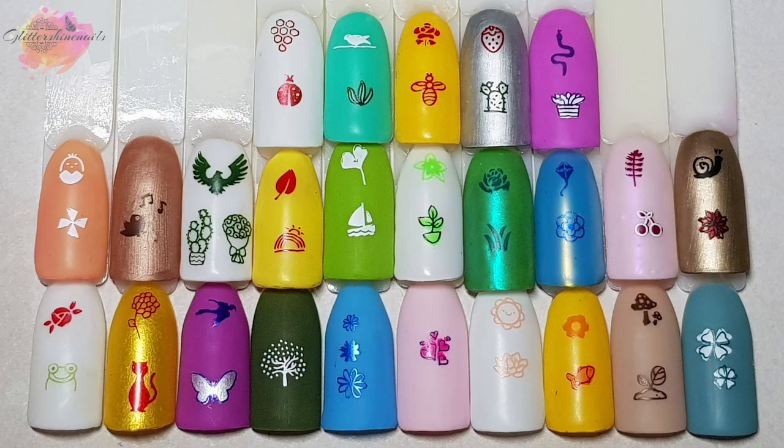I haven't made a mani from this plate — I wanted to leave a mani for when I actually needed to use it. But as you can see from the swatches I didn't have any trouble with any of the images. They have all worked perfectly.